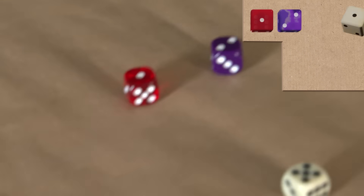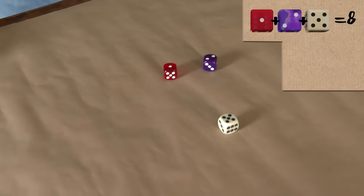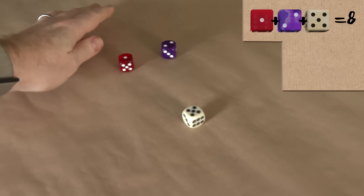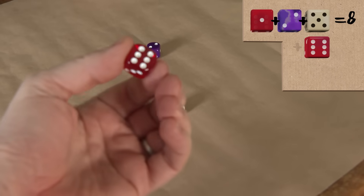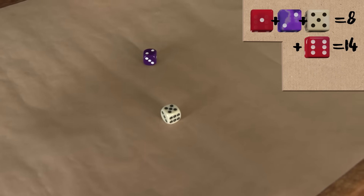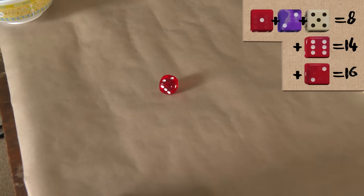I'm going to ask you to do some adding up. I know that's pressure. Can you add up the three numbers you can see? Keep this total running in your head. Obviously I can't see them. Now choose one of the dice, and check the number on the bottom, show the camera, and add that on. Can you re-roll that one?